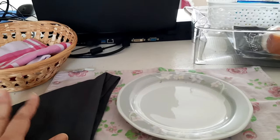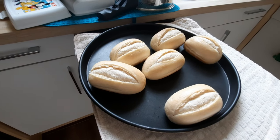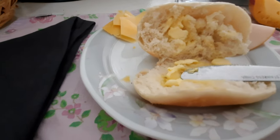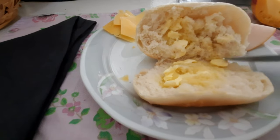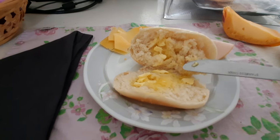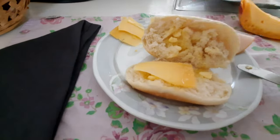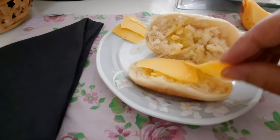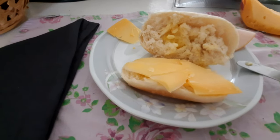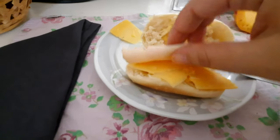Look how beautiful this warm bread is — it's so easy and practical. Look at the butter melting on it. I have to say, there's nothing like the taste of the pão francês from Brazil. I miss it so much. In São Paulo we call it pão francês — I've seen it called pão de sal or pão d'água in some places. Getting that warm bread at the bakery — there's nothing like it. But this one here is good too.